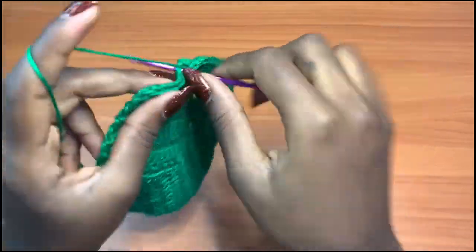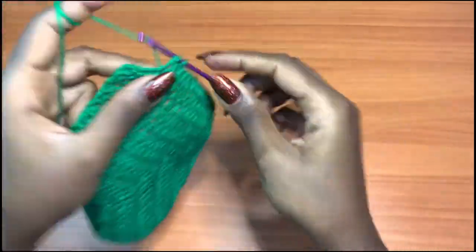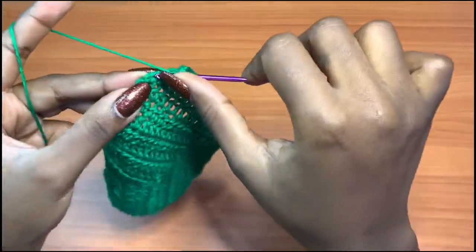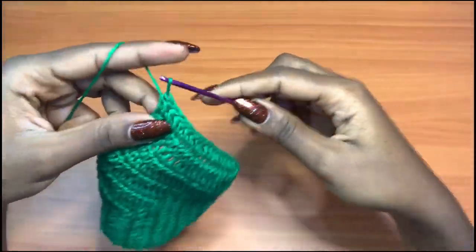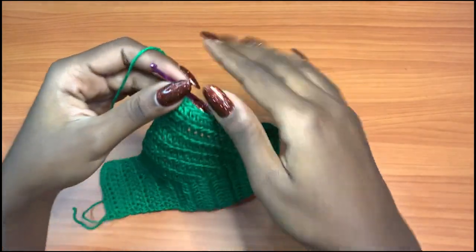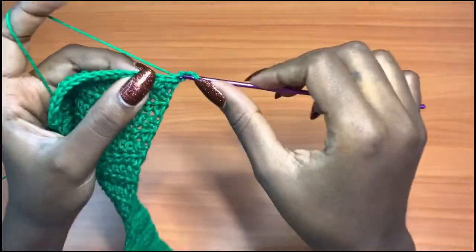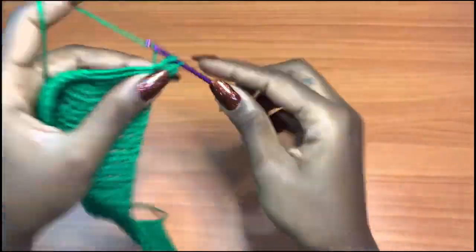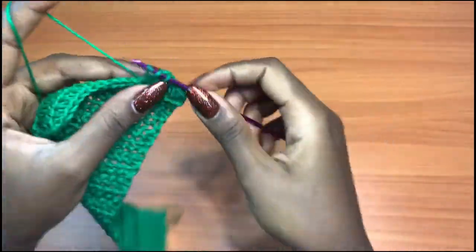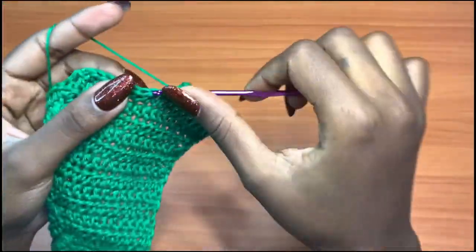We are only decreasing on one side. Once you identify that side, keep decreasing on that side and not the opposite. Just maintain this side and do the same exact thing. We're in the very last stitch placing one half double crochet. Repeat this same pattern until we run out of stitches. Chain one, turn your work — since this is not our decrease side, go into the very first stitch with a half double crochet and continue until you have two stitches left. This is row 23.